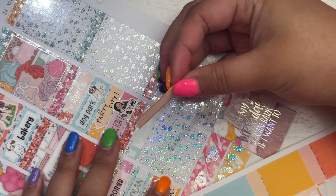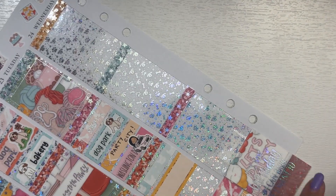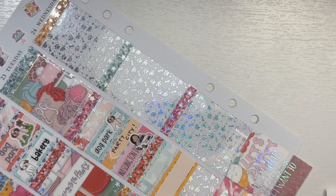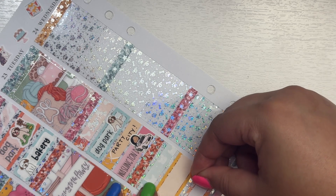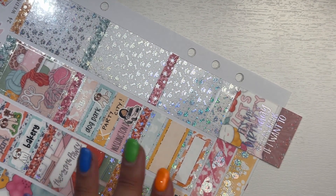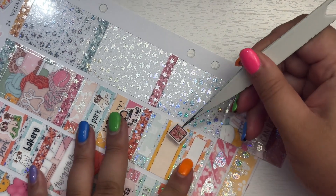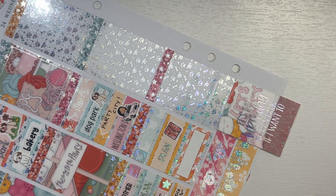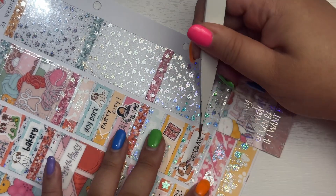Then I decorated for Ollie's birthday at night because his birthday was the next day, so I just set up our little thing in our dining room. She does have scripts and doodles in the kit too which I completely forgot about but they are in the kit.